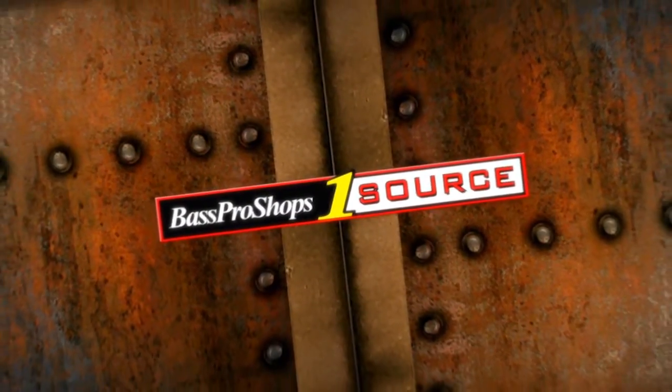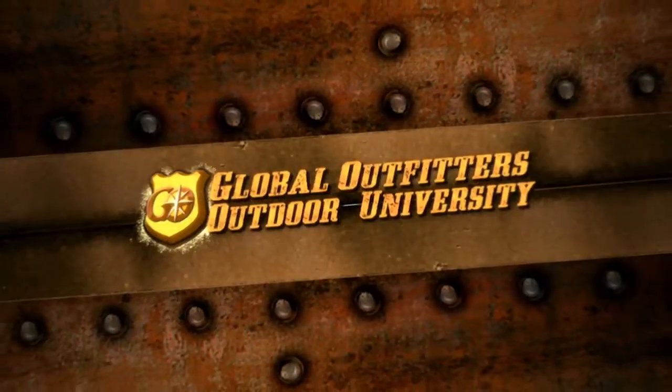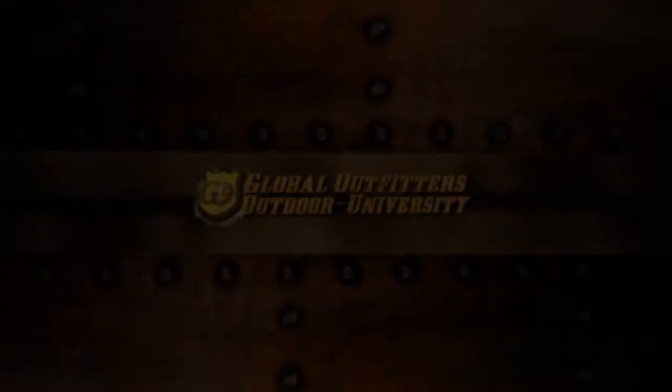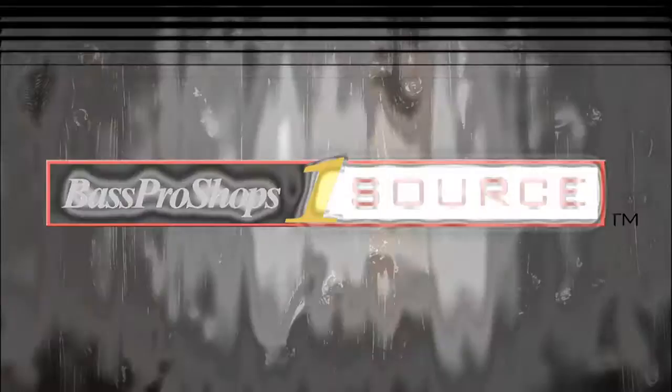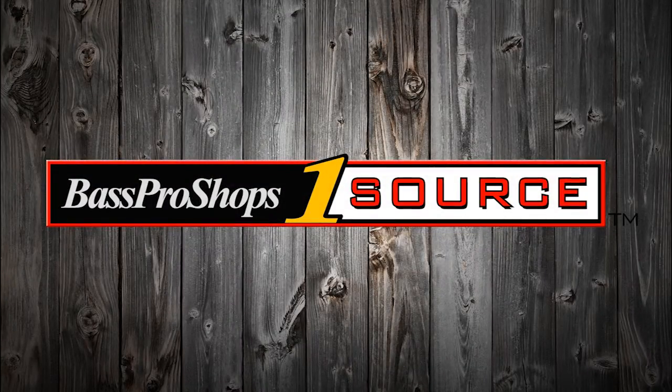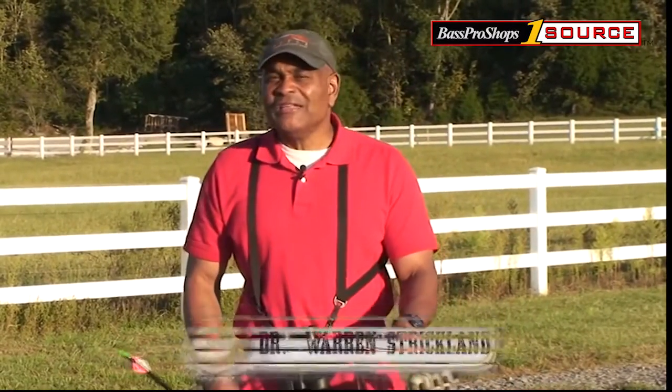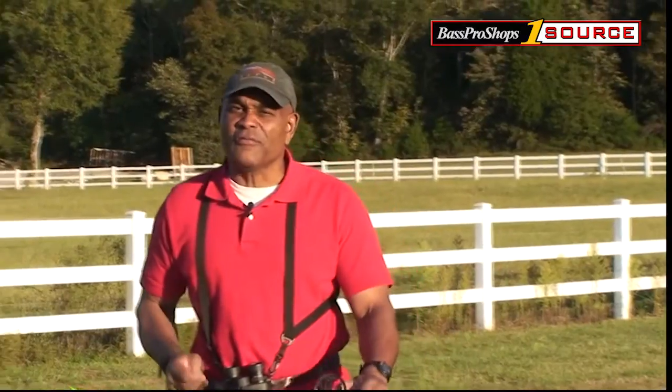Bass Pro Shops One Source brought to you by Global Outfitters Outdoor University. Hello folks, welcome to this segment of Go Archery. Today I thought we would talk a little bit about practice techniques, particularly for bow hunters.